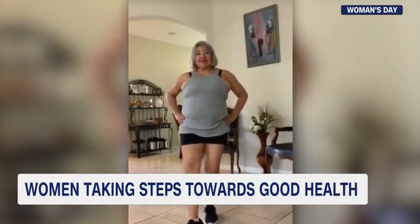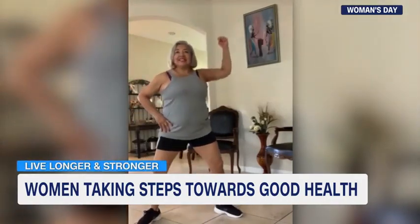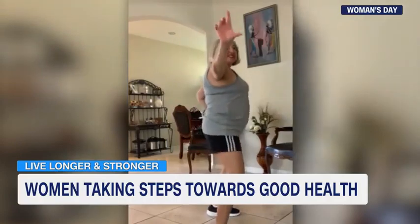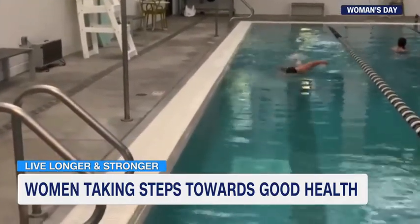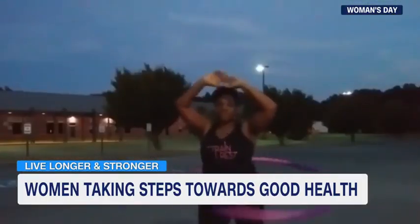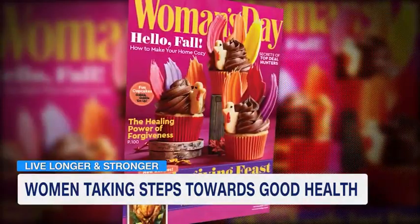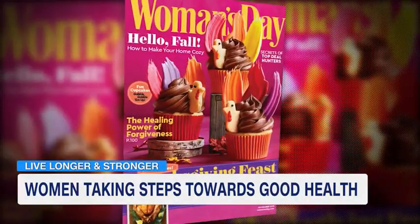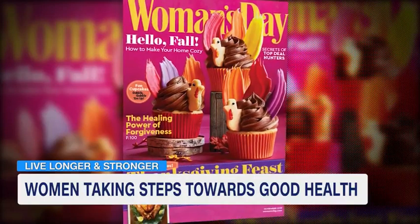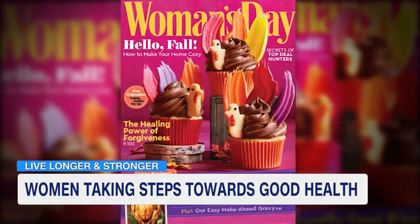I love the music. Glad you're feeling it. That's Margarita Guerra getting her steps in with a little Bollywood dancing. There are thousands of women taking on the Women's Day magazine Live Longer and Stronger Challenge. You'll see them hiking, swimming, even hula hooping. Women's Day magazine wants to educate you on the importance of heart health, from diet to good sleep and everything in between. And Susan Hendricks shows us some simple exercises you can do right now with a few of her friends.